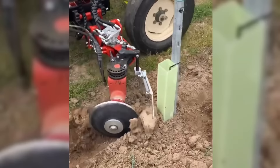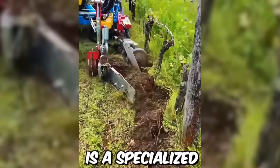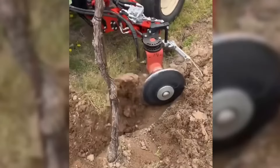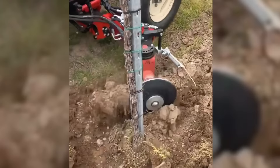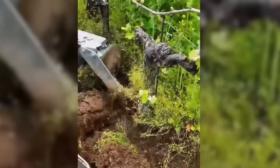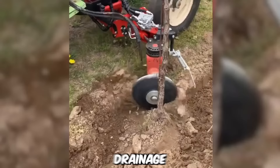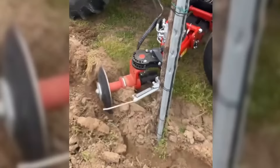The front-mounted in-row disc cultivator made by Capa Industry SRL in Italy is a specialized piece of agricultural equipment designed to cultivate soil in row crops such as corn, soybeans, and sunflowers. The cultivator consists of adjustable discs that work between the rows of crops without damaging the plants. The discs rotate, cutting and breaking up soil, creating a smooth surface for crop roots to grow in. This process helps to increase soil aeration, drainage, and nutrient uptake, which can lead to higher yields.